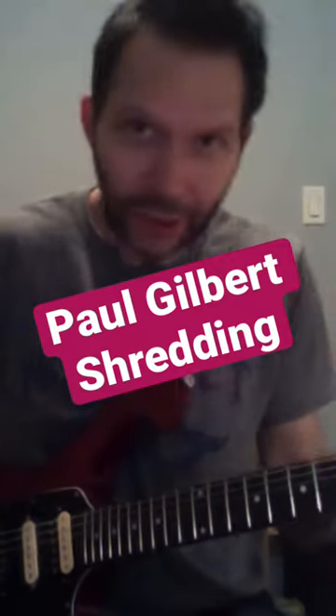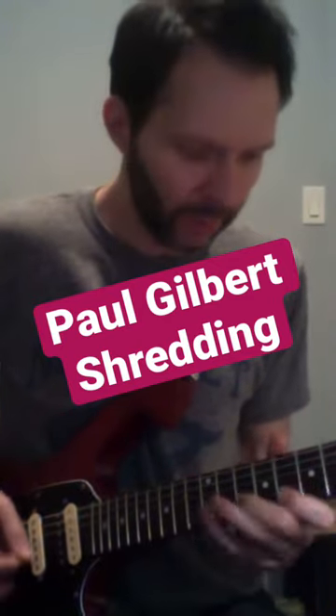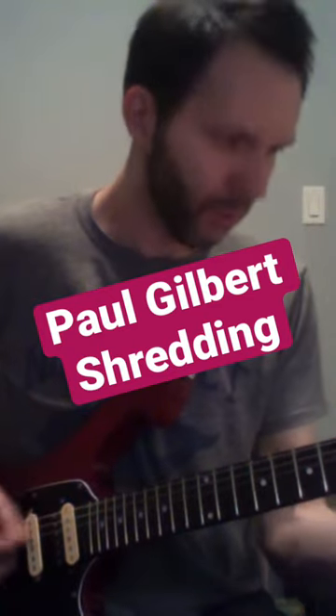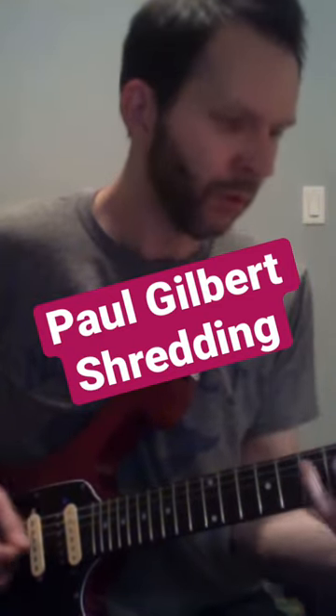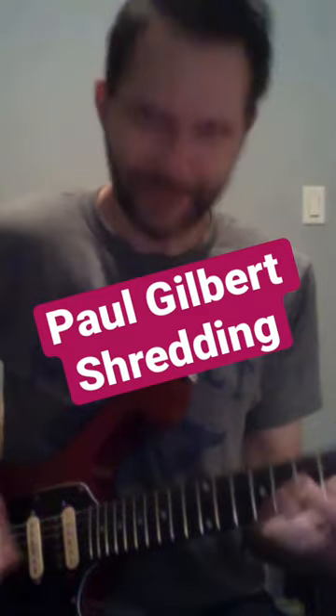And then I'd take my patterns and I'd slide around in them — tons of that kind of thing.